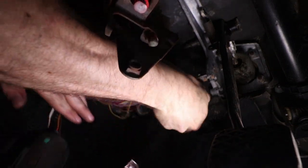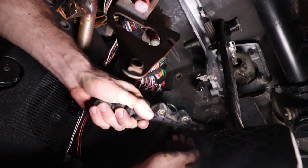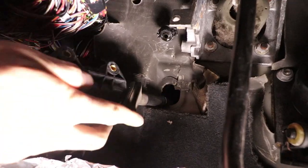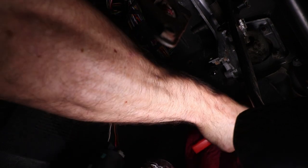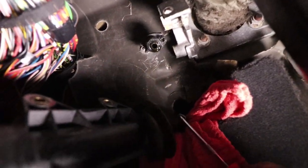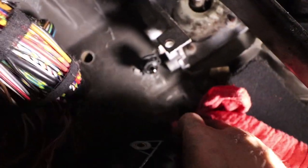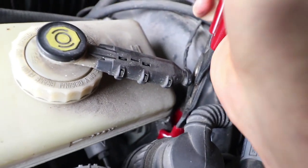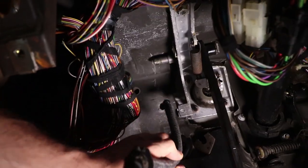Slightly pull the master cylinder out from the firewall so you can expose the last clip you need to get to. Be careful because this thing will probably leak all over the place. The little clip — you just need a pick to get in there to pop it up. Place some rags down as extra precaution because the last thing you want is hydraulic fluid all over your floor. Slide the pick in there, pry up — boom. Now your master cylinder should just slide right off. Pry off the hose from the reservoir, then pull it through the firewall.